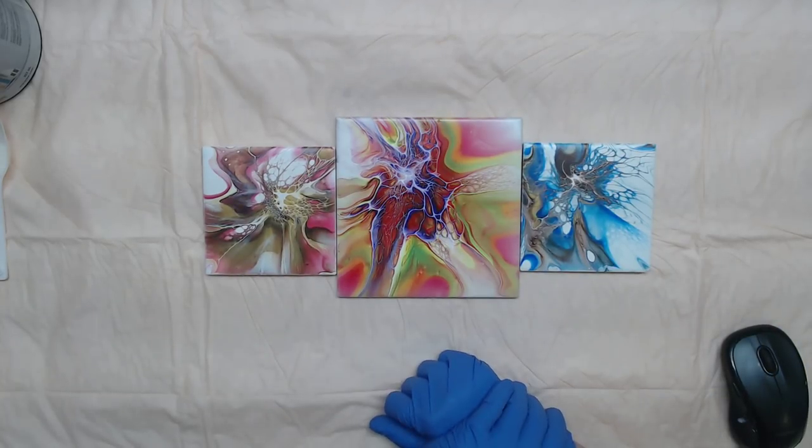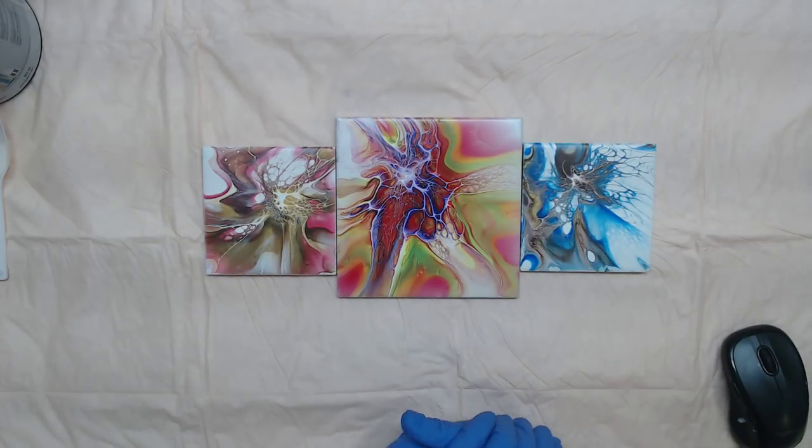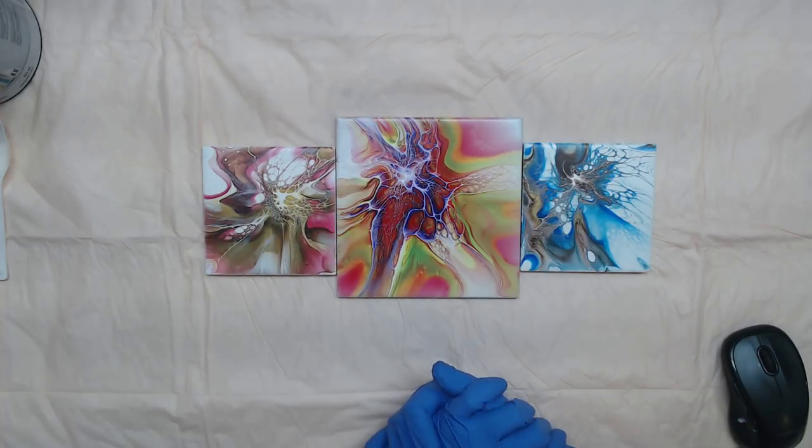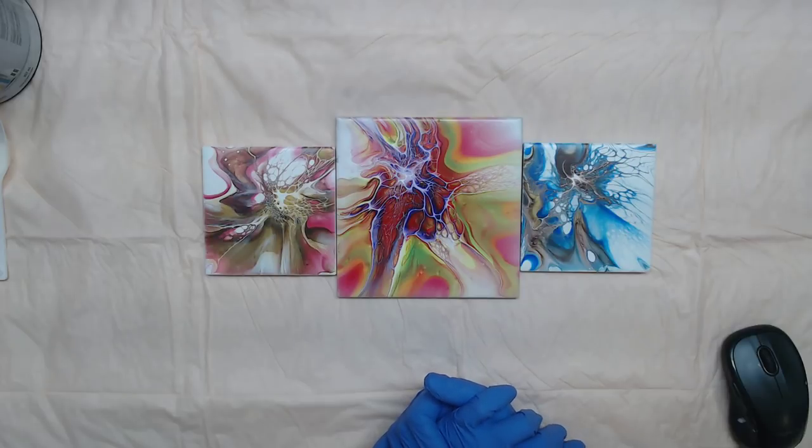Hey everyone, it's time to bloom! I haven't had this on my channel yet because I wanted to make sure that everyone had gotten their recipes out. I want to show you how I do it — I have a few different ways, but today I'm just going to show you the basics.